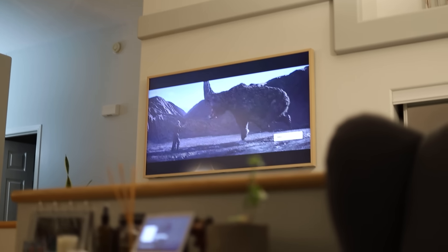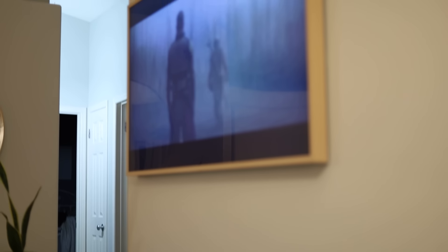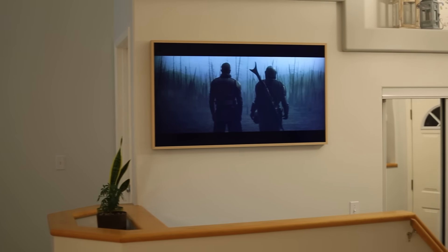We've had the Samsung Frame TV for about a year now and we thought we'd let everyone know if it's actually worth it and if you should buy it this holiday season. We'll go through our experience, how reliable the TV has been, and if we were to buy the TV again this year, would we make the purchase or would we buy a cheaper TV?